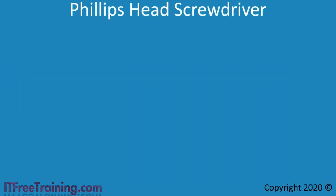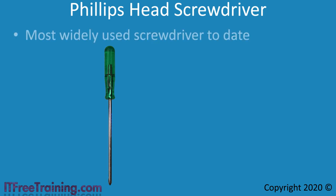The first tool, and the most important tool for you to have, is a Phillips head screwdriver. The Phillips head screwdriver, named after its inventor, is the most widely used screwdriver. This screwdriver is primarily used in computers as well as other electronic equipment. This type of screwdriver is popular because the design has a self-centering property. Self-centering essentially means that when you use the screwdriver to screw in a screw, the screw will tend to go in straight down.